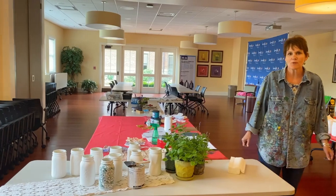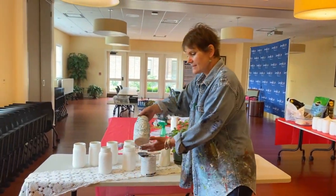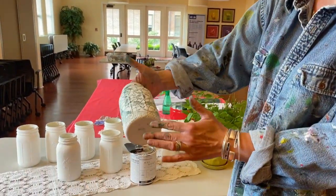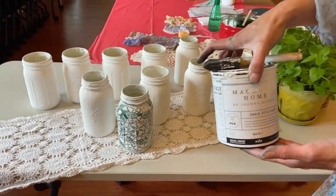Hi, my name is Sherri Hunt here at Living Well Cancer Resource Center. Today we're going to be printing with doilies onto ball jars. So you'll just take a clear ball jar, any size actually will do, and you're going to be painting it with chalk paint.